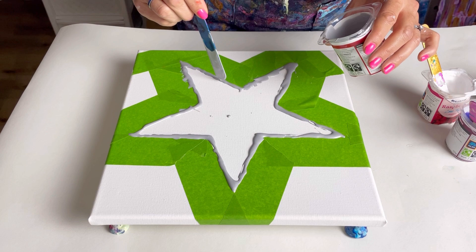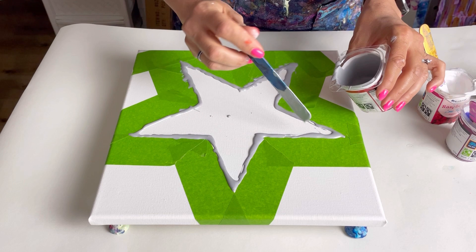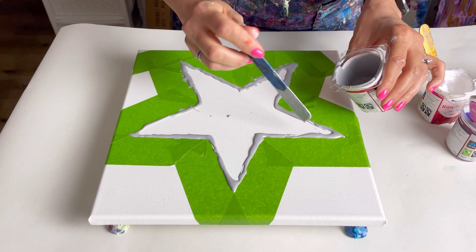I think I'm quite happy with that. Some of it is on the tape and not on the canvas, but that's fine because I'm going to be swiping it inwards to start with.